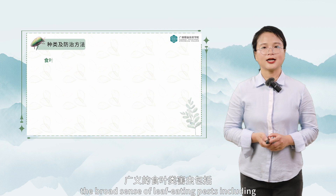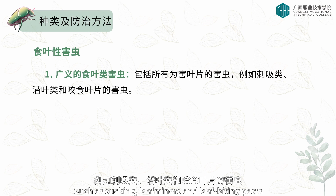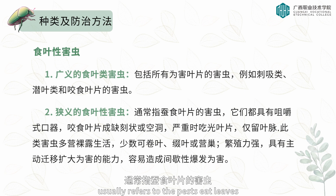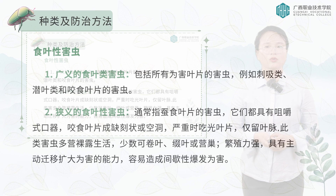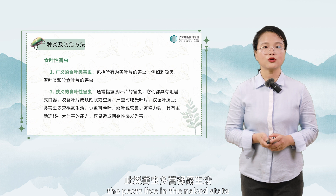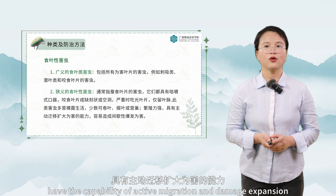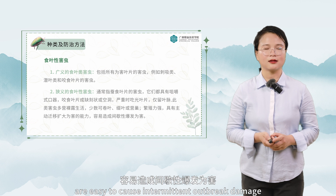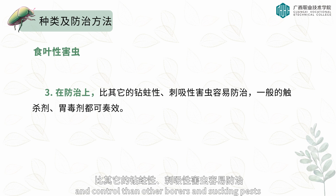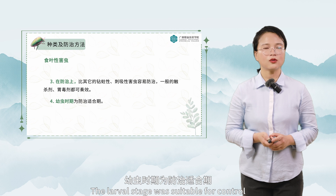The broad sense of leaf-eating pests includes all pests that are harmful to blades, such as sucking, leaf miners, and leaf-biting pests. The narrow sense of leaf-eating pests usually refers to pests that eat leaves. They all have chewing mouth parts and bite the blade into a notch or cavity. When serious, the leaves are eaten up and only the veins are left. The pests live in the naked state, though a few can roll leaves, compose leaves, or nest. They have strong reproductive capacity, active migration capability, and are easy to cause intermittent outbreak damage. These pests are easier to prevent and control than other borers and sucking pests — general contact-killing agents and stomach poisons can work. The larval stage is most suitable for control.